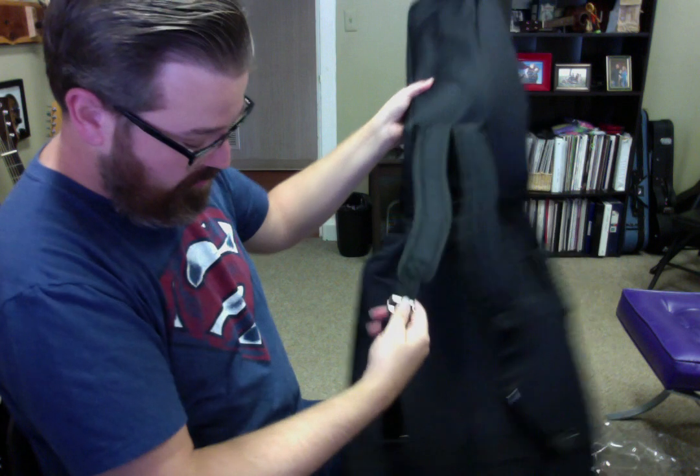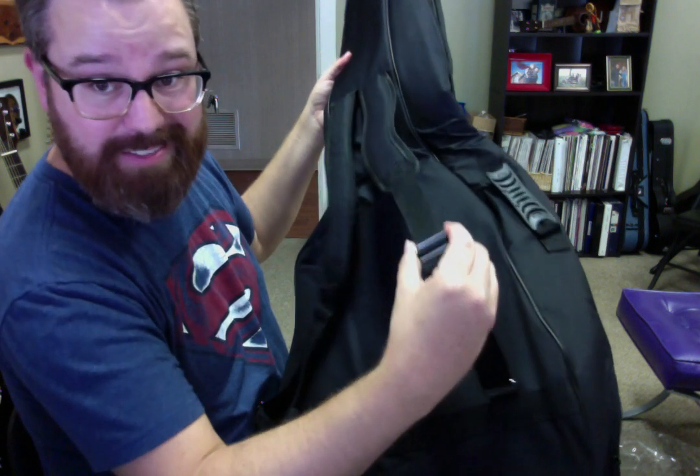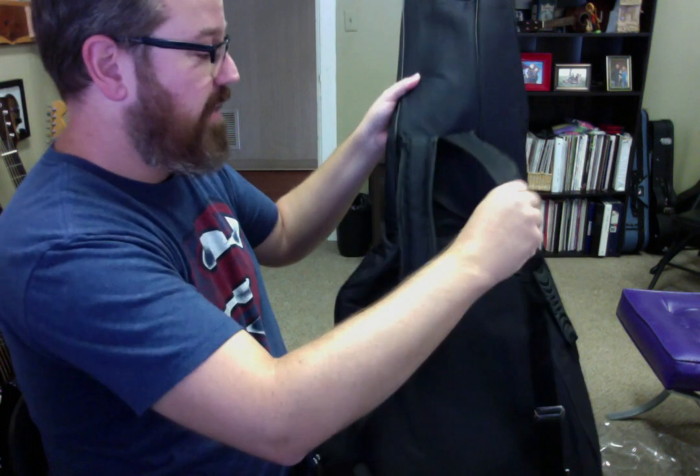It has adjustable shoulder straps with a metal clasp instead of plastic — that's different. The shoulder padding is padded, not very padded, but maybe good enough for you.